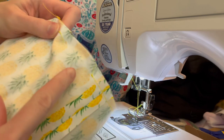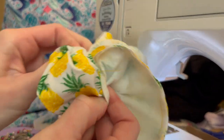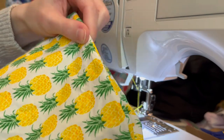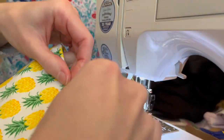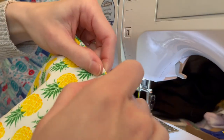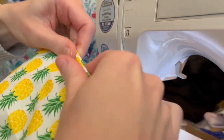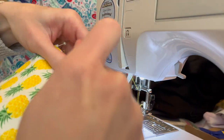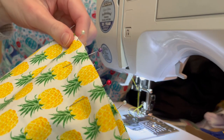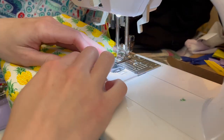Once everything was cut and ready, it was time to turn. I took the little hole and pushed the fabric through until I had the entire cover turned right side out. I put the lining into the exterior, then pinned up the bottom edge seam to prepare for top stitching all the way around the bottom. This serves two purposes: it adds a nice decorative touch and closes up the hole where we turned it right side out. The top stitch will be around an eighth to a quarter inch seam allowance, and it also adds structure and stability at the bottom.